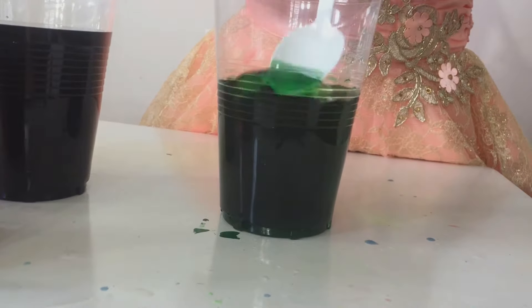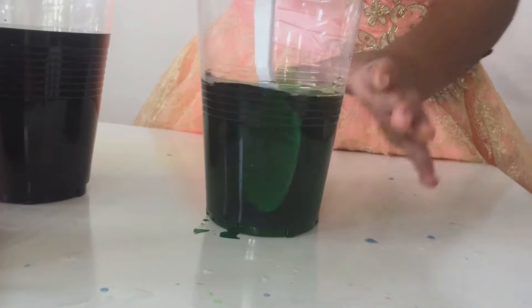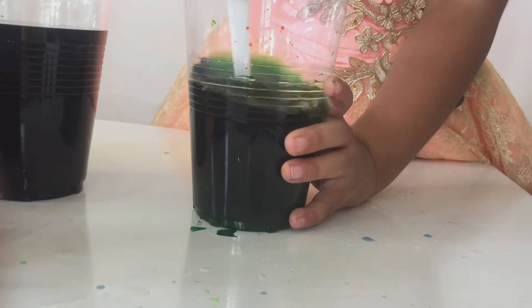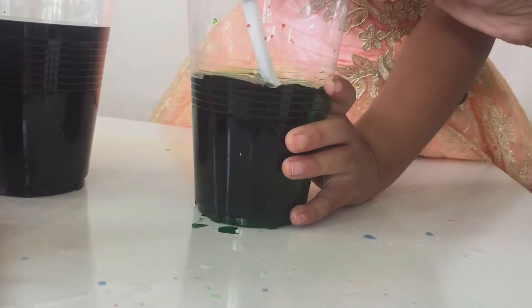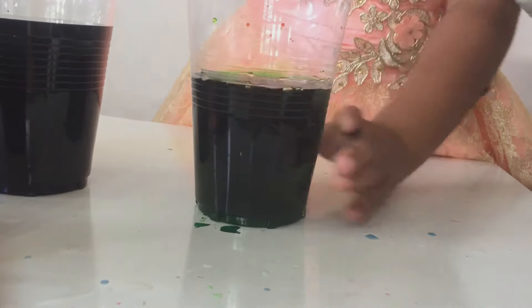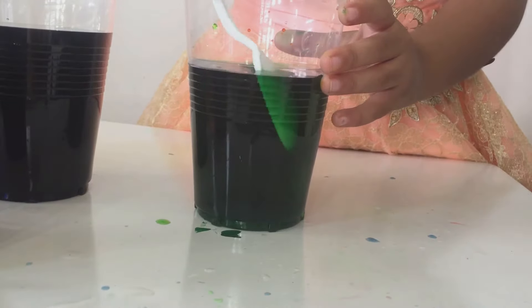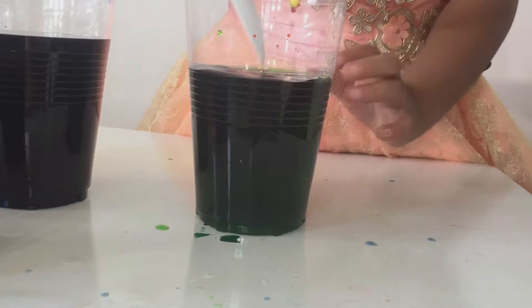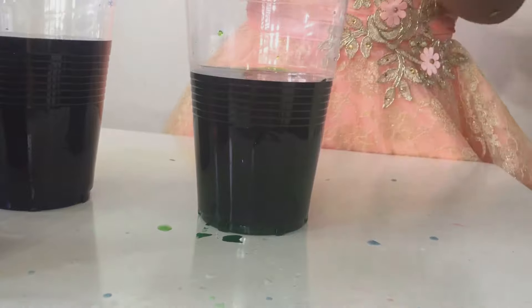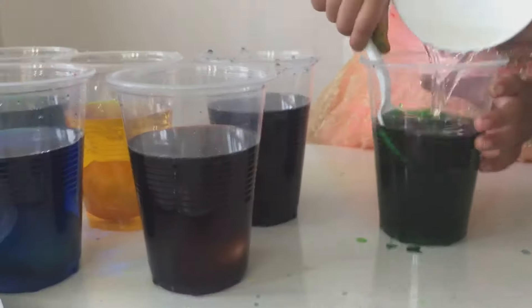It's a different green, Aneesha. It looks more like green. Let's put some yellow and let's see if it's improved. It's a different green altogether. Let's try pouring some water in it. It's not helping. That was a lot of green. Yeah, it's a different green from what we have.